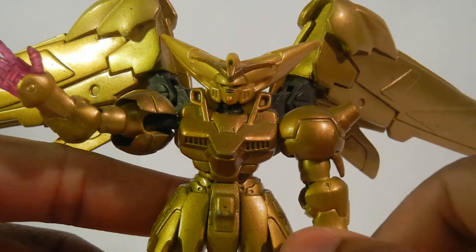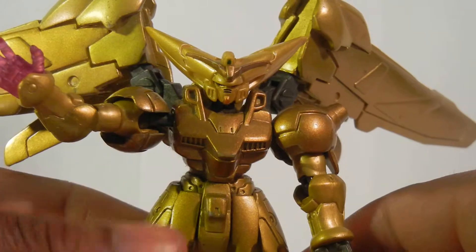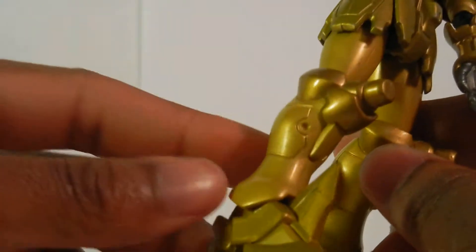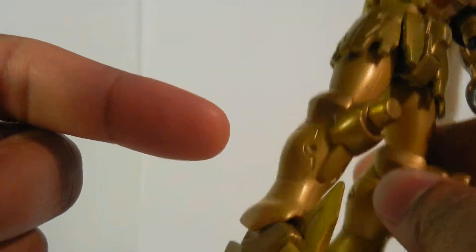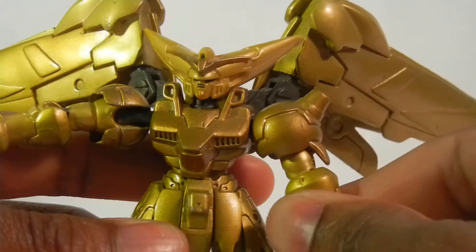They did an awesome job on the paint. It's not just one coat — it's a couple. One looks like it's a little browner, one's a little lighter, one's a little tint. Just the whole thing. It's an awesome figure, and they really got really good detail in how this Gundam was so distinguished from the rest of them.